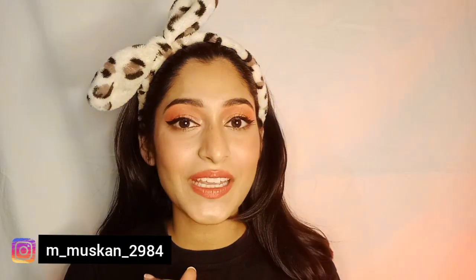Hello guys, welcome or welcome back to my channel. I am Muskan and I hope you all are safe and doing great. If you're watching my video for the first time, please take a moment to subscribe to my channel and don't forget to hit the bell icon for prior notifications.